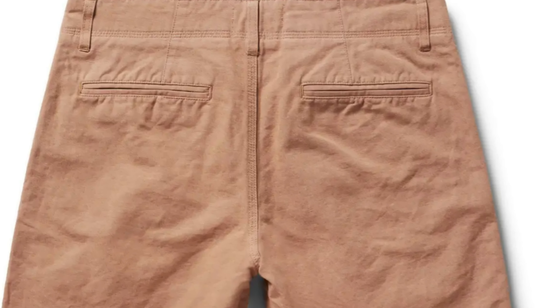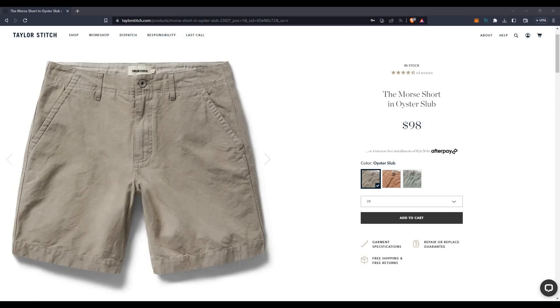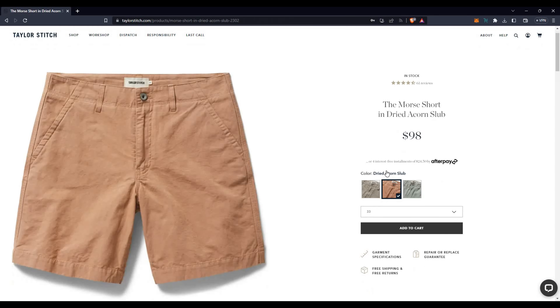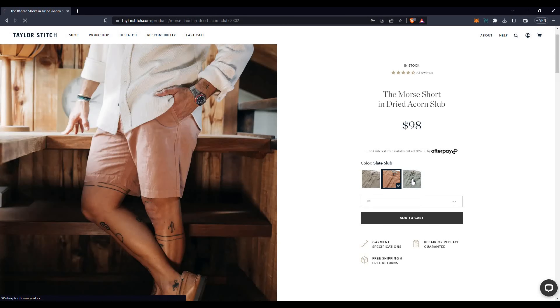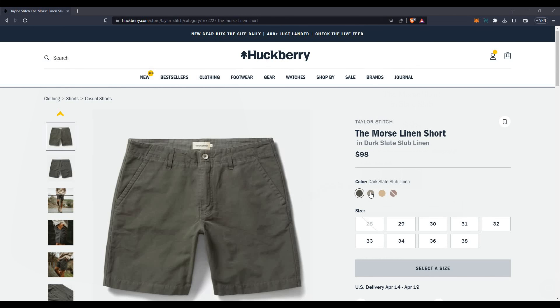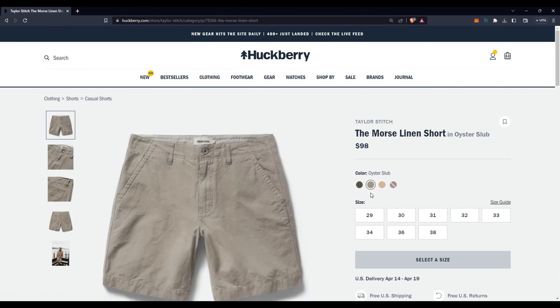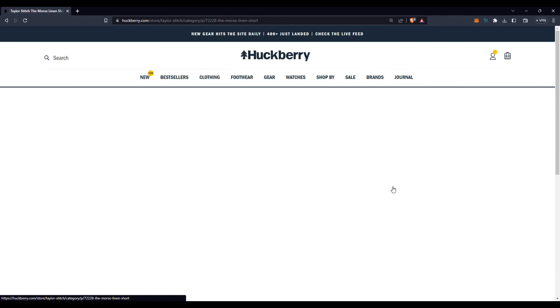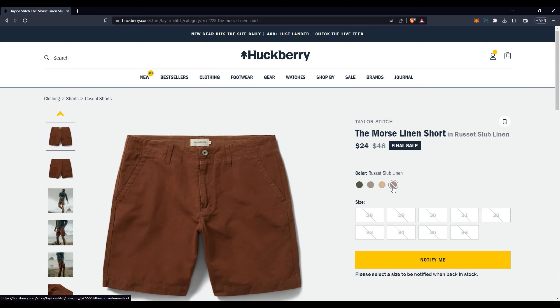The two websites — Taylor Stitch and Huckberry — that offer these have a couple of different colorways. On the Taylor Stitch side, they have oyster slub, dried acorn slub, and slate slub. Over on Huckberry, the only color they share is the oyster slub. Huckberry also has a dark slate, which I have, and sand, which I also have.